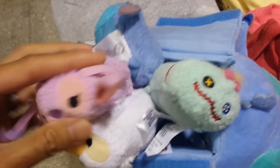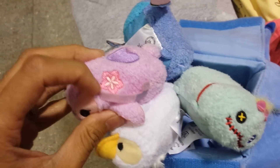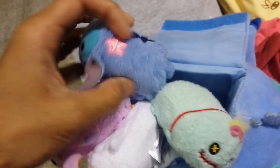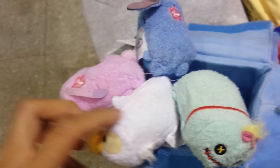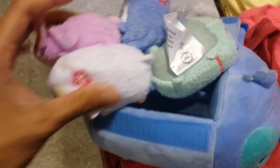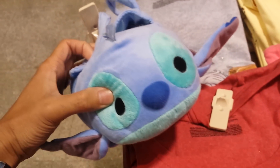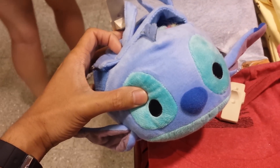But the difference between the regular Tsum Tsums and these ones are that they're designed with this little flower by their ears — like a Hawaiian-style flower. So that's the Stitch Tsum Tsum carrying case. Thanks for watching. Take care.